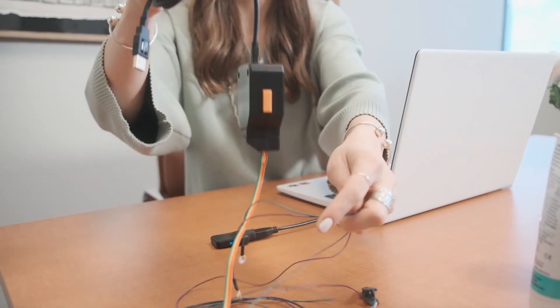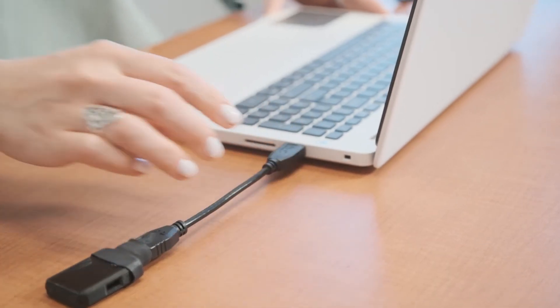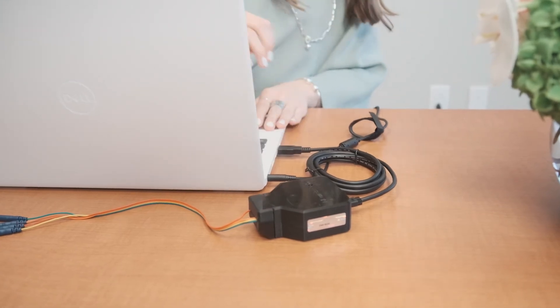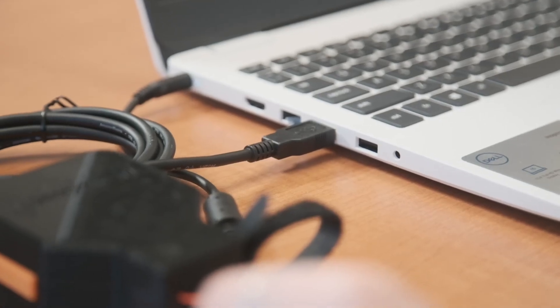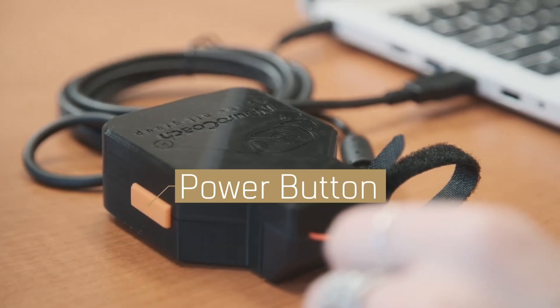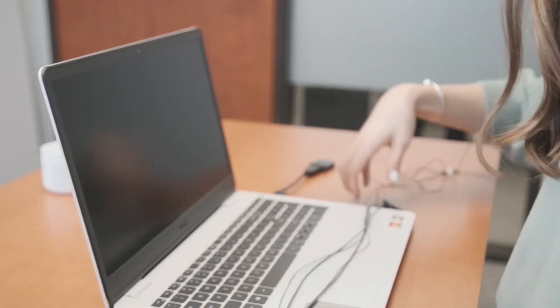On the day of your first session, your neuroengineering coach will walk you through the process of setting up the remaining equipment. They will show you how to plug the dongle and the amp into the computer using the USB ports located on the side edge of the laptop. Then your coach will show you how to press the power button on the amp to turn it on.